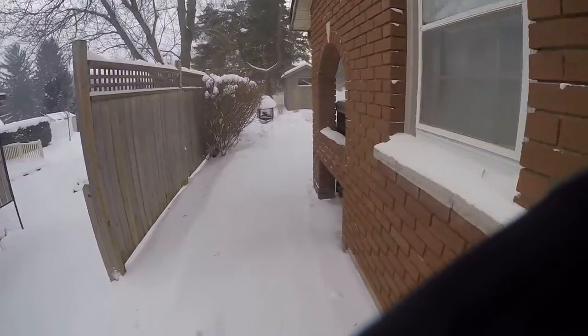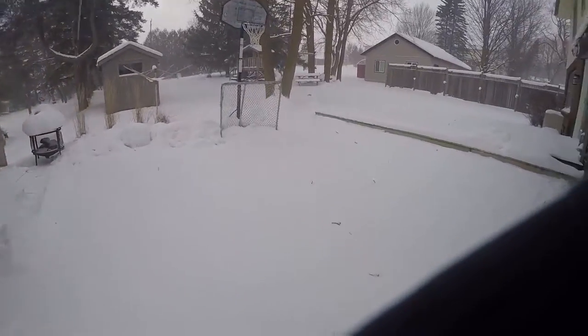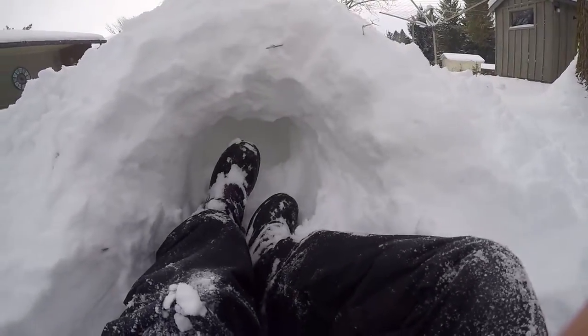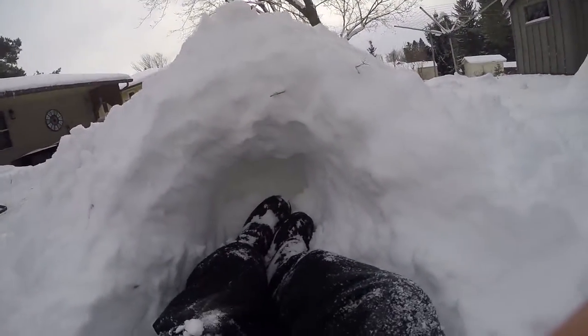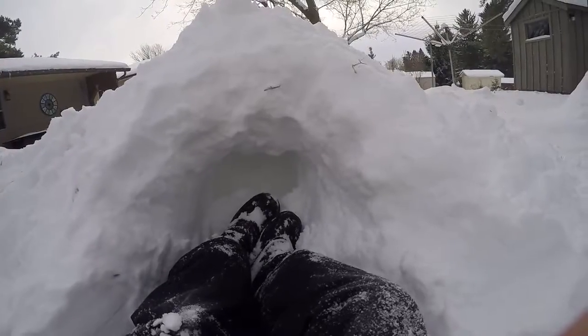It's pretty blustery outside so I got a snow day today from school, so let's get this started. I'm just kind of digging out trying to make a door open up inside, and I'll vlog after I get in there because it might take me a while.